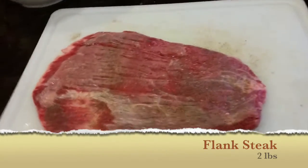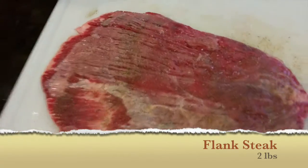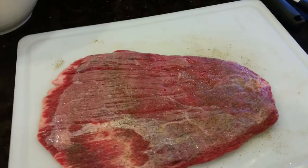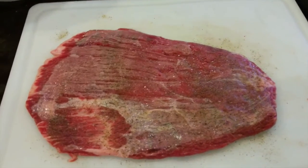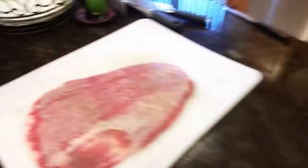This is our flank steak and we're going to put the mushrooms, onions, spinach, and cheese on for our stuffed steak rolls. Oh yeah, it's going to be on — I feel it. Let's get to it!